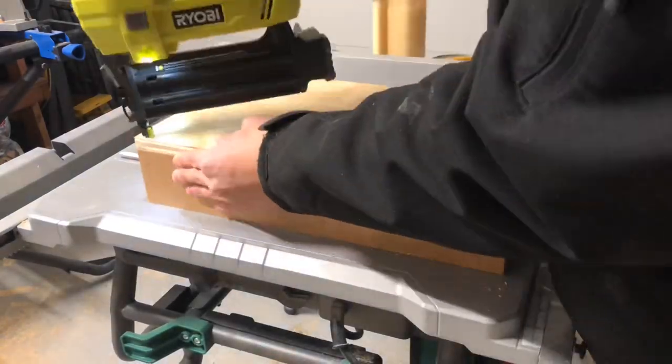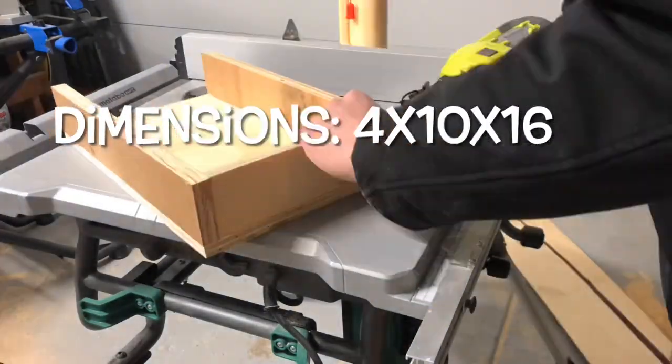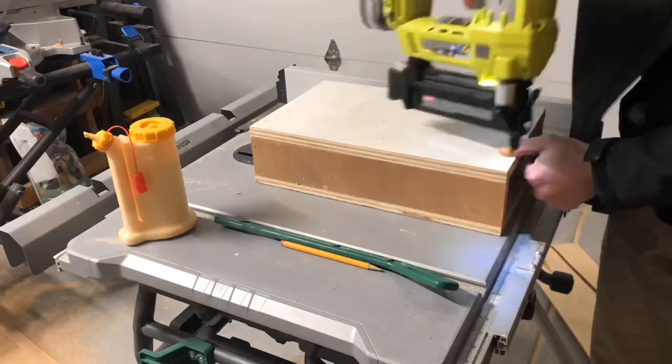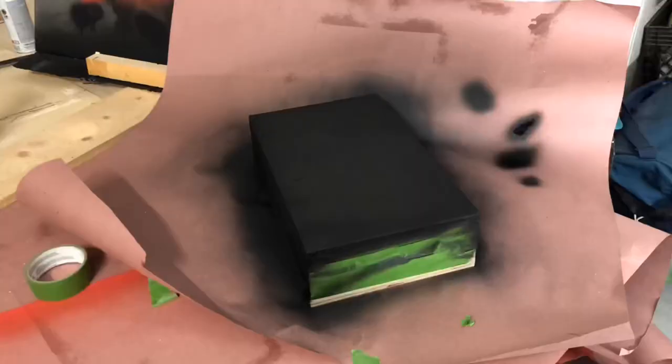I made the box using three quarter inch scrap supply wood and glued and brad nailed it together. A few coats of paint later and it was ready for wheels.